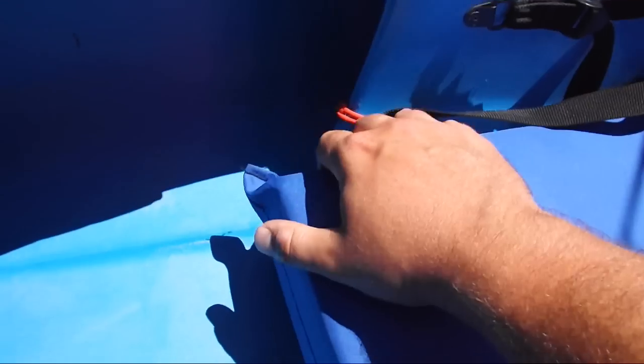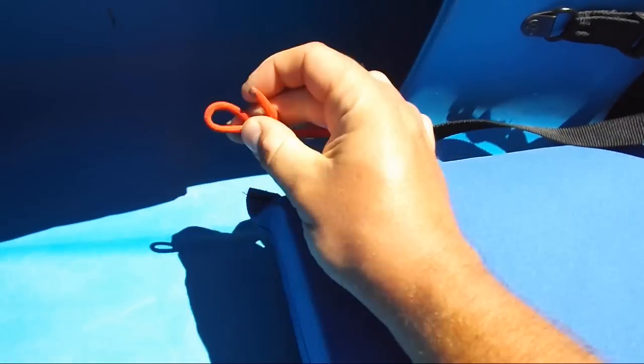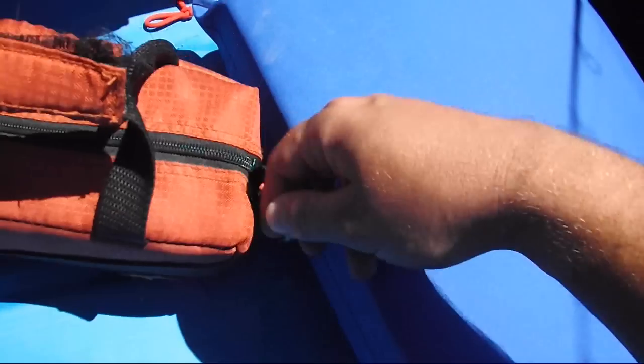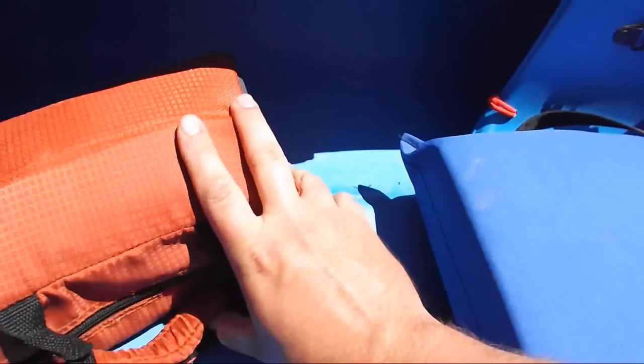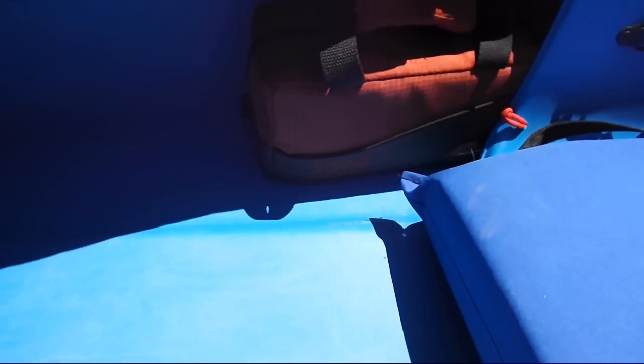Another simple modification I made is drilling a couple of holes right next to the seat and tying down some 550 cord with perfection loops. One problem I had was putting gear in there like a small tackle box, which fits more or less perfectly inside. You slide it in next to you, but it can go all the way to the back and you won't be able to get hold of it again. So I put a carabiner on my tackle box and clip it to the 550 cord so it doesn't get lost. Works pretty well.